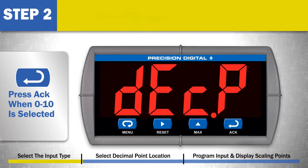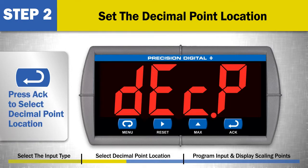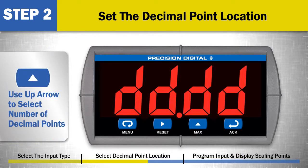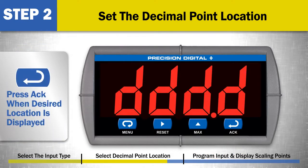Step 2: Set the decimal point location for the scaled display values. This is the decimal point location shown on the display at all times in run mode. Remember, the Trident is a 4-digit meter. Press the ACK button to select the decimal point location for the scaled display value. Use the up arrow button to select the number of decimal points to display, from 0 to 3. When the desired location is selected, press the ACK button.